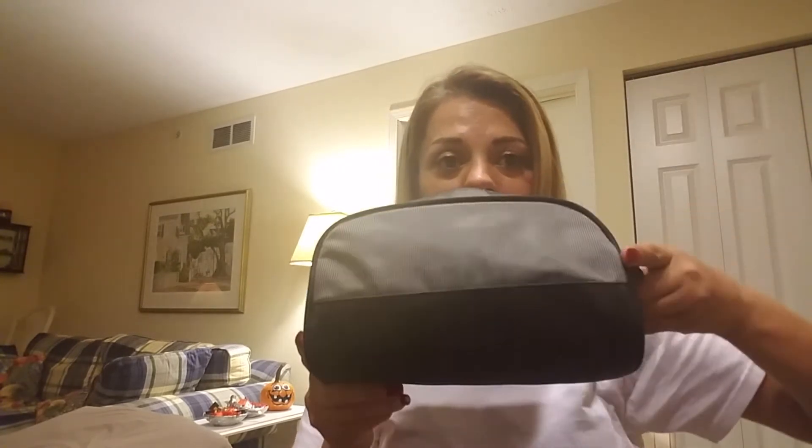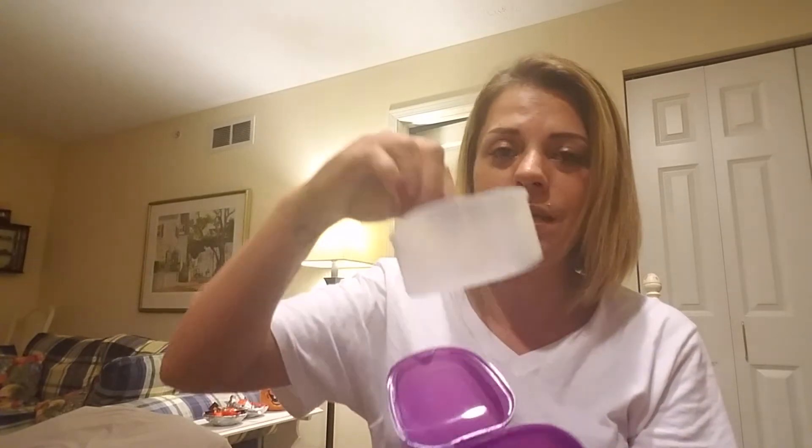I got this bag at Walmart for like seven bucks — it is a man's bag, but it could be for a man or woman. It's a nice sized bag with a handle. At the Dollar Tree I also bought another bag in purple; they had blue, a bluish-green color, different colors — it's a lot bigger than the one from Walmart.